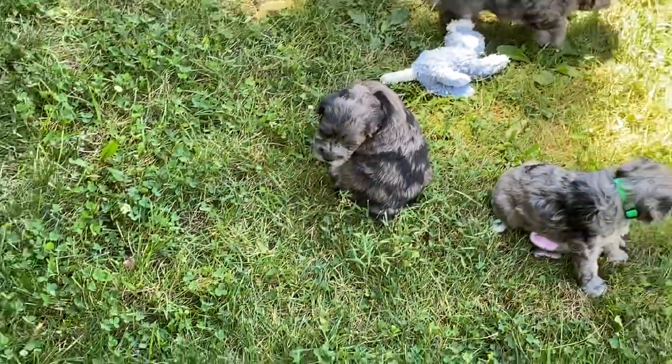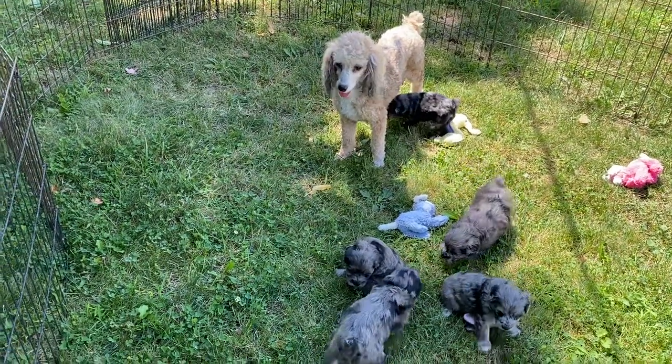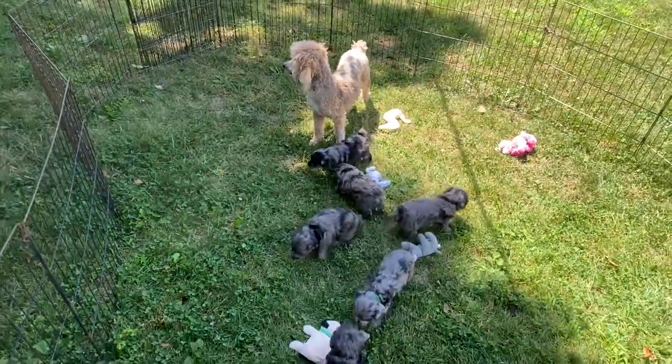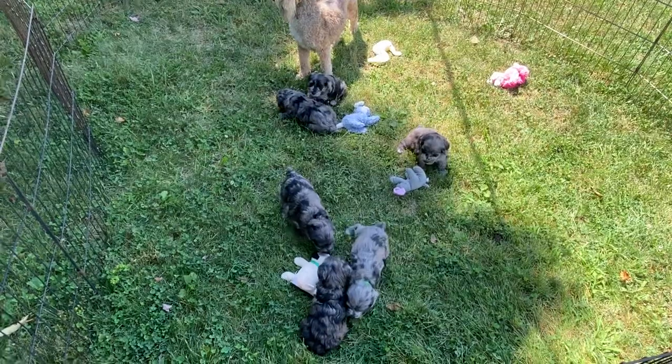They're starting to get whiny, and Mom's getting hot — she's standing in the sun and starting to pant. So we're going to close for now. I hope you guys have enjoyed their video. They're doing great, and we'll talk to you soon.